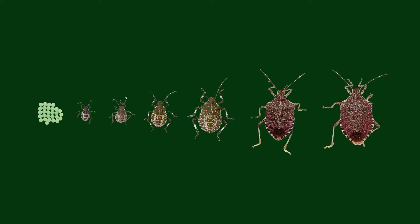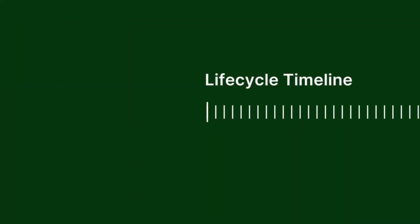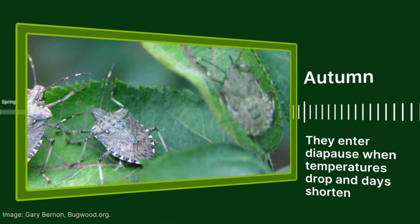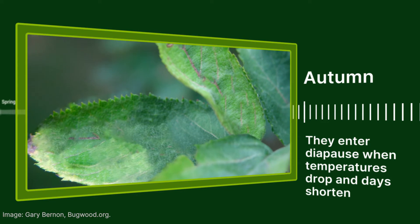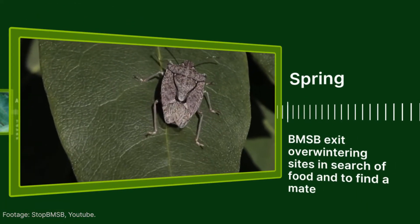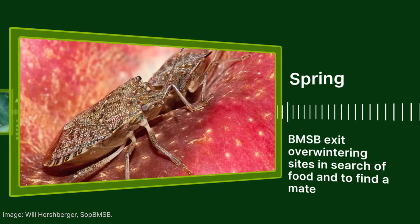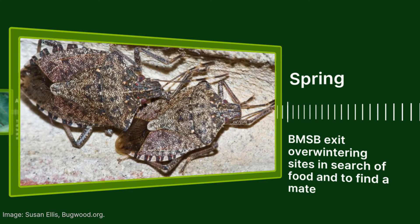BMSB progresses through egg and nymph stages before becoming an adult. They respond to shortening day length during autumn by entering into diapause. When temperatures and day lengths increase in spring, BMSB will leave their overwintering sites in search of food and to mate. Mating generally takes place two weeks after winter diapause has ceased.